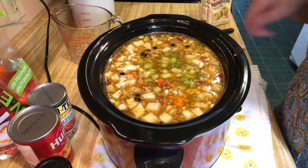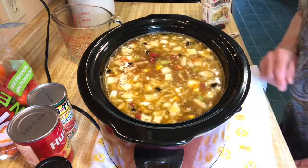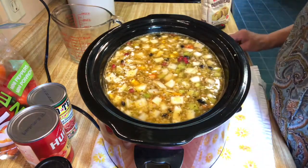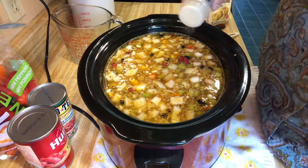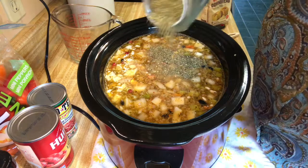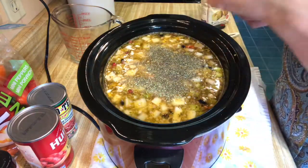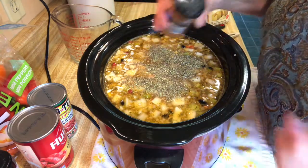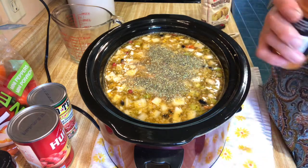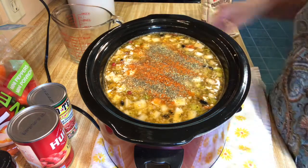Dumping the vegetables in. I want to taste this because I want to add some other spices but I don't want it to be too hot. There's definitely a little spice to it already. I'm going to throw in some garlic, some Italian seasoning, a little bit of black pepper, and a little bit of cayenne pepper. Let me get this new cayenne spice open — just a little bit in there. Stir everything up.